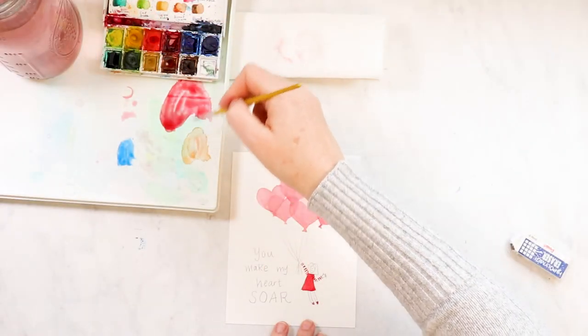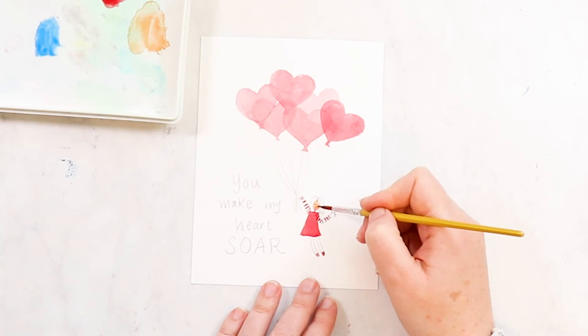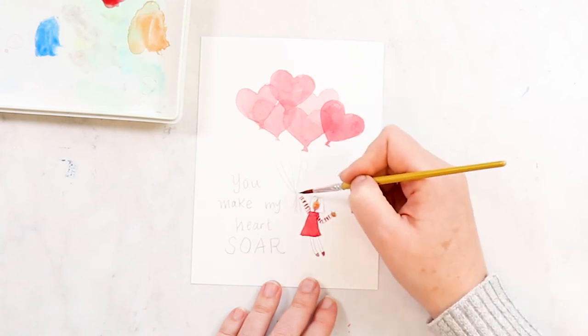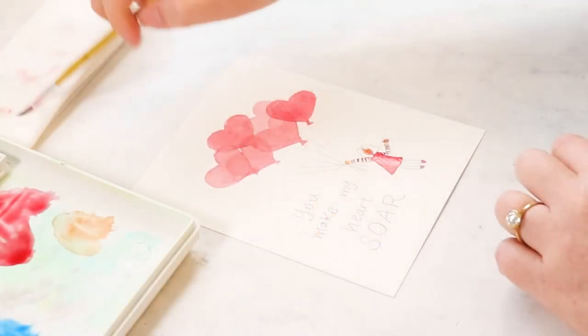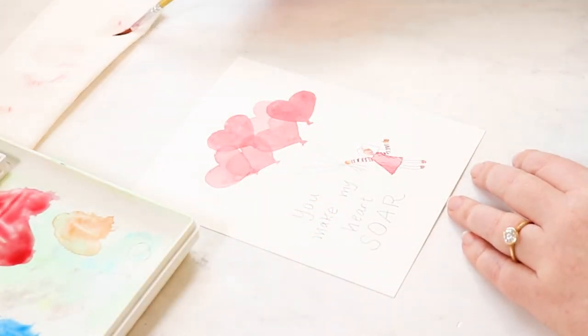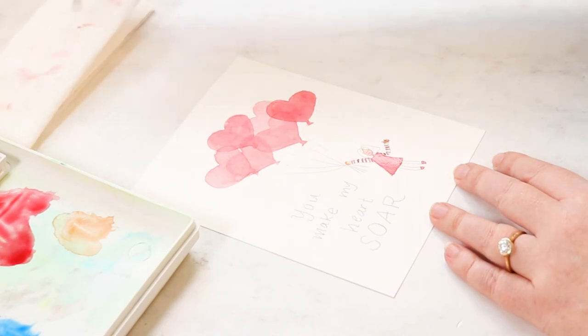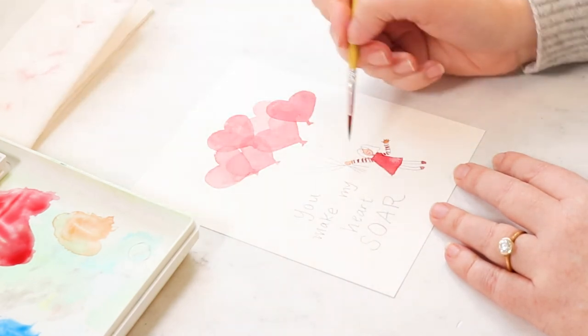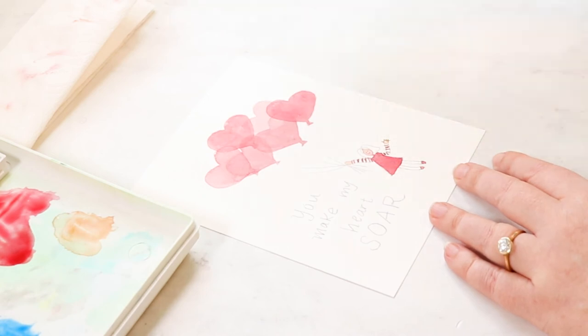We're going to do her face. I'm using a little bit of Burnt Sienna, which is our light brown, and just coloring in her face — it looks kind of orange and scary at first. I'm going to do her fingers and hands, and I'm going to keep her legs white because I want her to have tights. Then I'm going to use my thirsty brush — that's a clean dry brush that can come in and just lift paint. It's thirsty; it wants to drink the paint. You just keep tapping it — make sure it's dry so it can suck up water or paint.